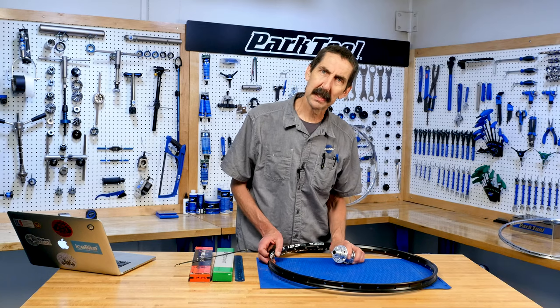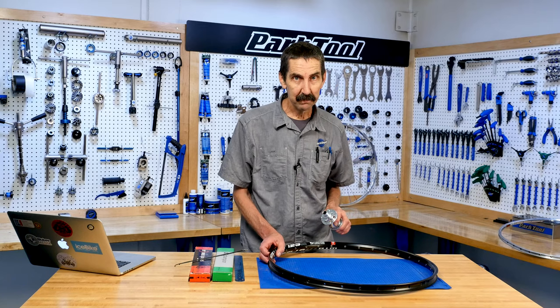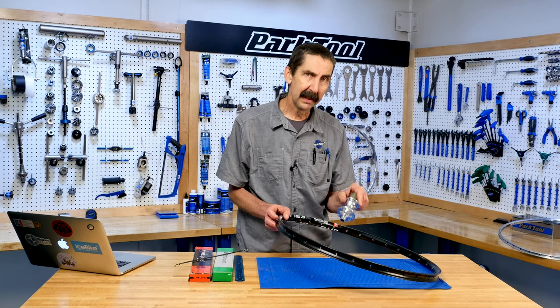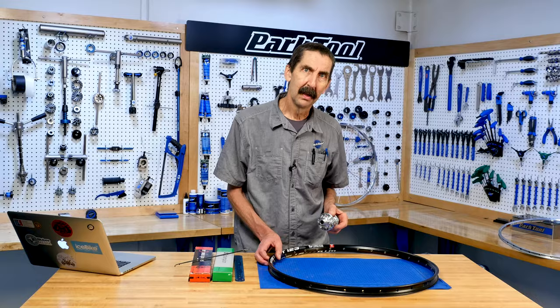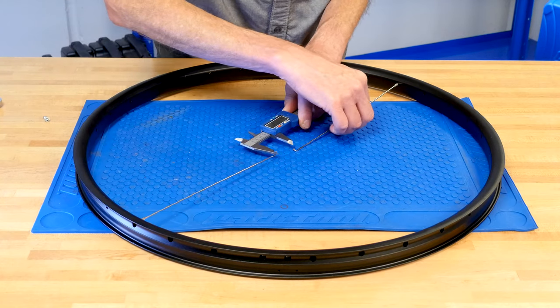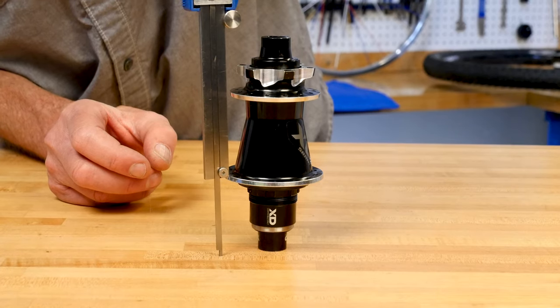Building your own wheels can be a satisfying and challenging experience, and a big part of it is selecting the components so they fit and work together. This video will go over how to determine the spoke length with measurements from your hub and your rim.